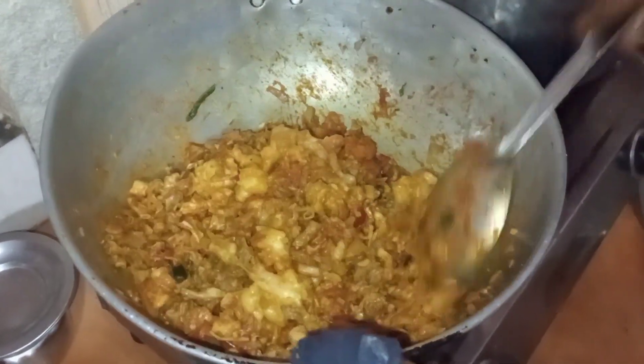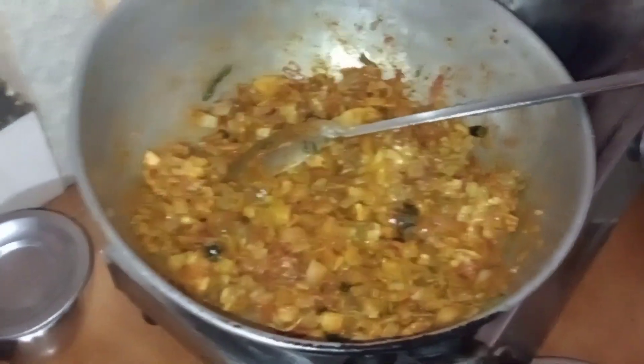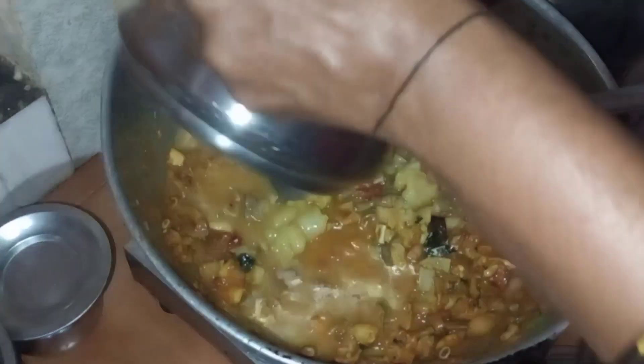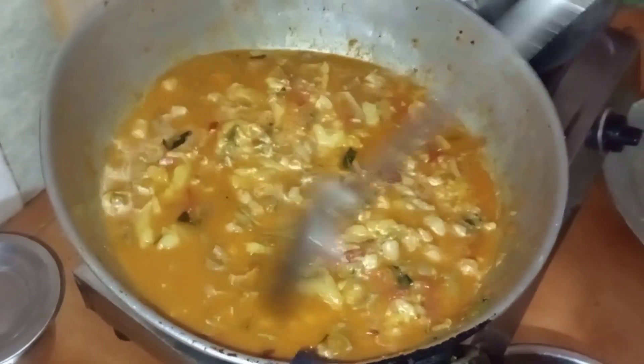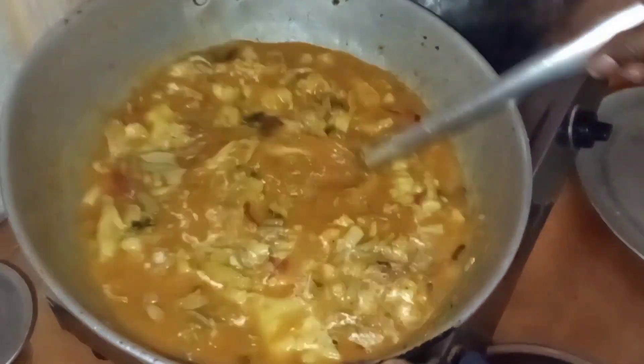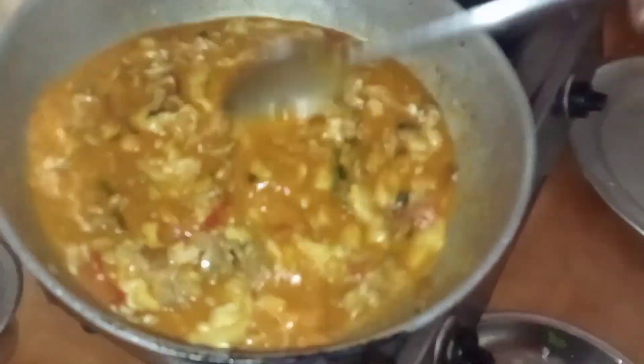Now we are going to cut it down and we will finish it in the middle of the water. We are going to dry it. The surface is done.